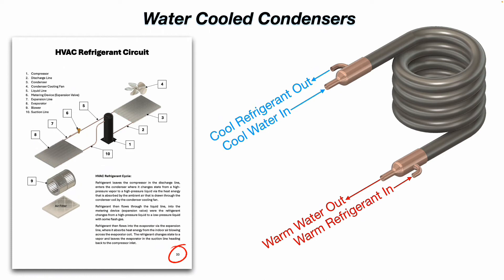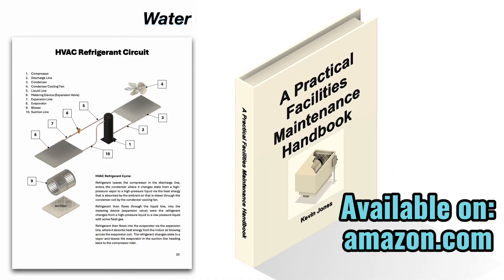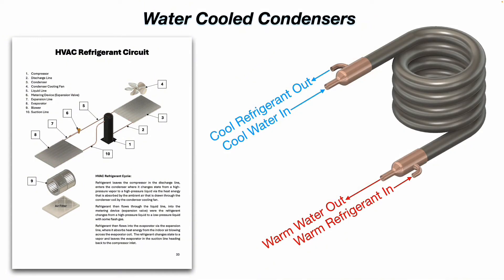And if you look on page 33 of a Practical Facilities Maintenance Handbook, you see here the refrigerant circuit. This picture shows an air-cooled condenser here, but the principle is the same. You are transferring heat energy from one medium to another — whether it's from the refrigerant to air or refrigerant to water — and discharging that heat energy outside.